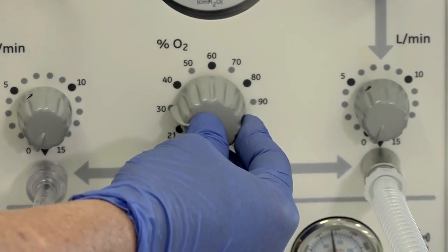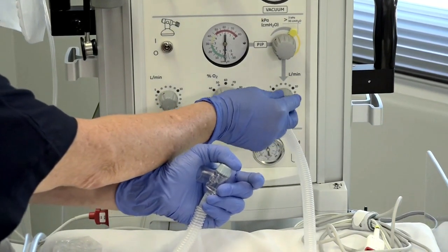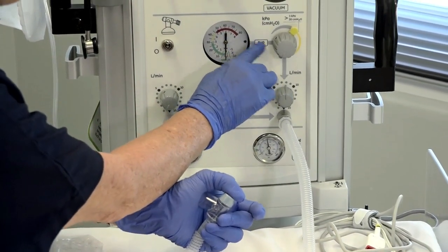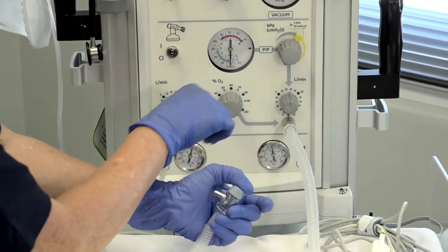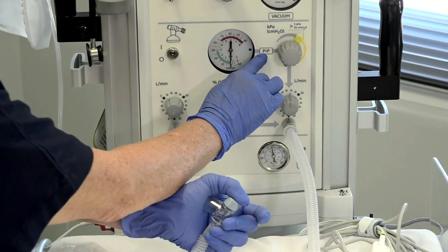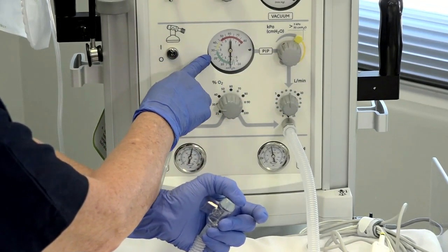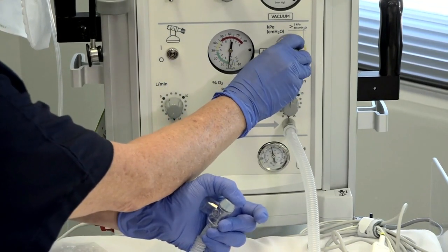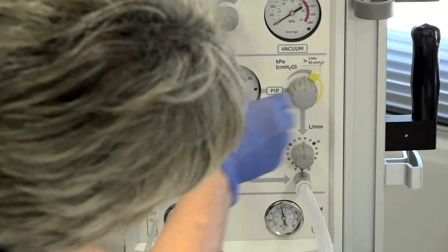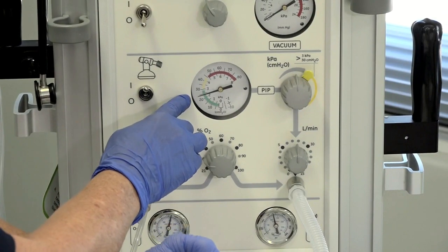Our oxygen setting will be 30% in keeping with the WA Addendum. We need to increase the flow from zero up to 8 litres. Look at the manometer and the flow — we've got a flow of 8 litres but nothing's moved yet. We now use the PIP dial, the inspiratory dial, and turn it clockwise to achieve the pressures visible on the manometer. Turning it up slowly, we've got 25 centimetres of water for a baby who is 33 completed weeks or less.